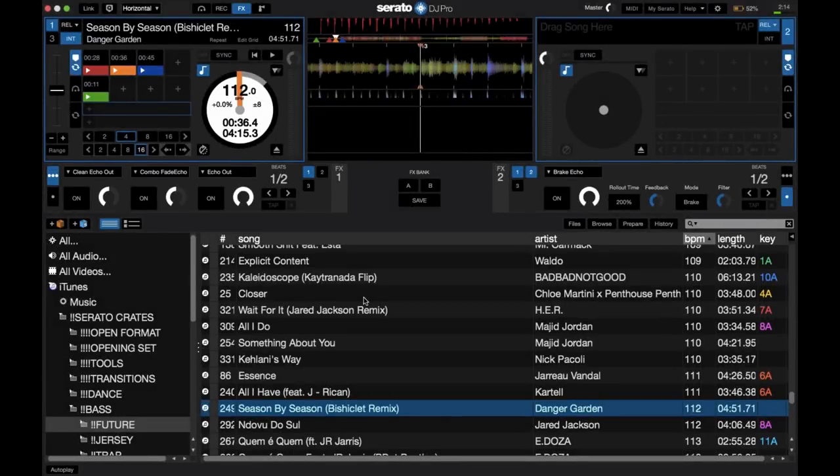With the jump from Serato DJ to Serato DJ Pro, Serato added just one new effect. I know they could have added a bunch of new effects, but the one new effect they added is one really useful one that a lot of DJs have been complaining about and waiting for an improvement on. And that is a brand new, nicer, cleaner sounding echo out.